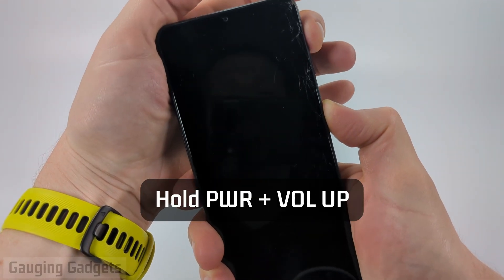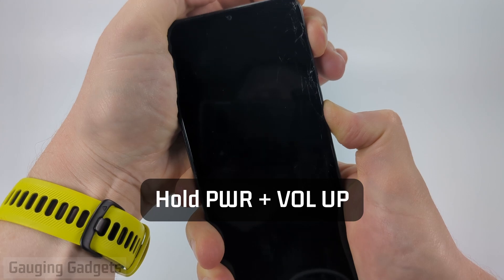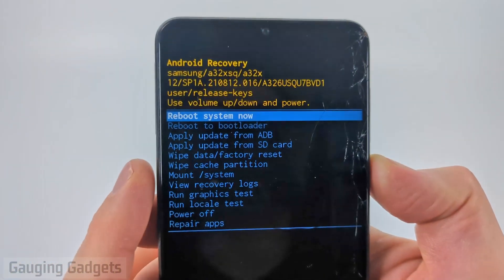Once it turns black, hold the power button and the volume up button. The screen will turn back on — keep holding it — and then you'll see Android Recovery.